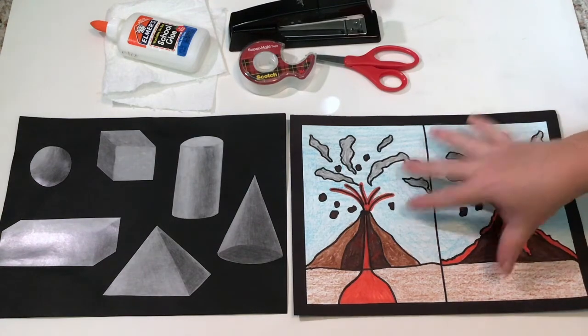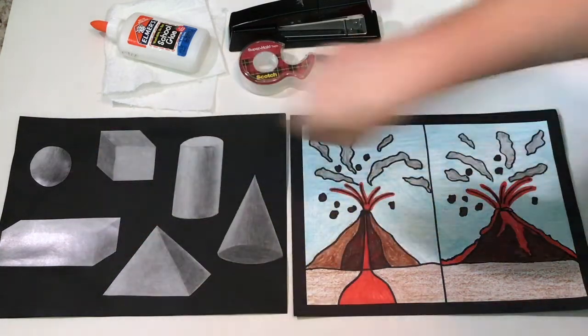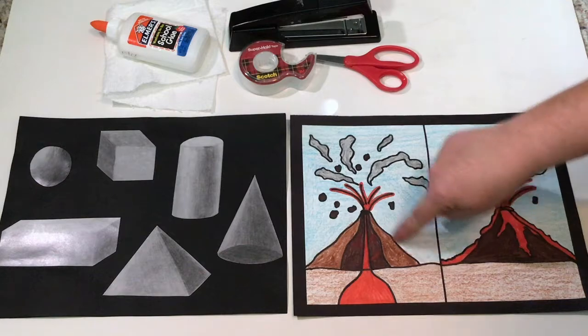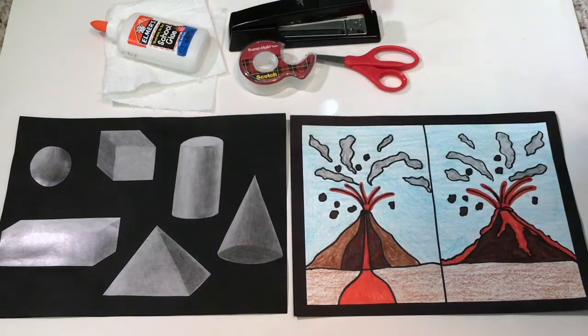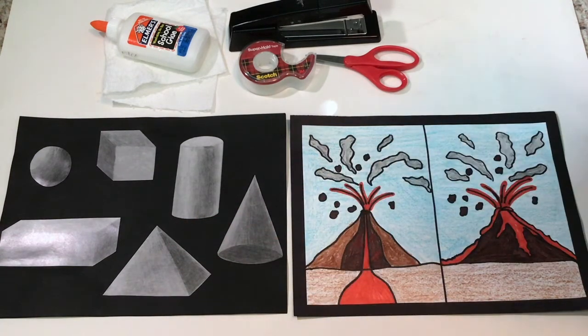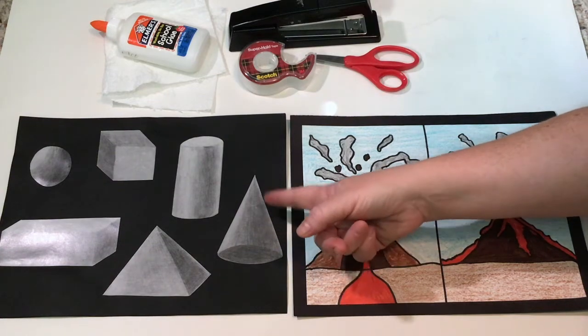I hope you enjoyed that little picture. If you had to choose one 3D shape similar to a volcano, what would you choose? It kind of has a triangular shape. Which two 3D shapes have a triangular shape? The pyramid and the cone. Which one looks more rounded out? The cone - very good. I am going to show you how to roll your paper to make a cone.